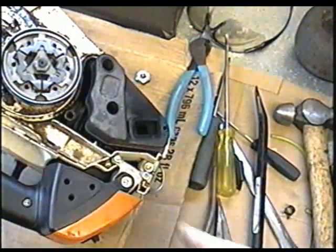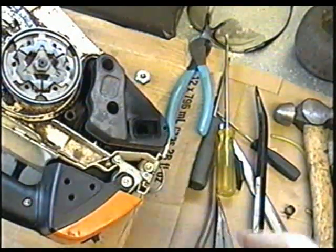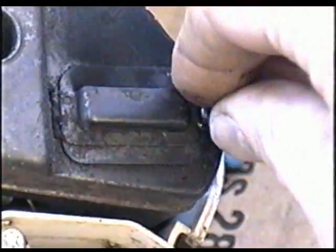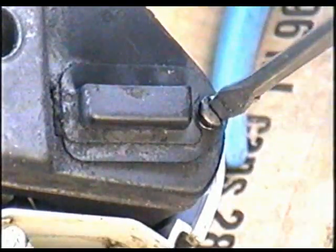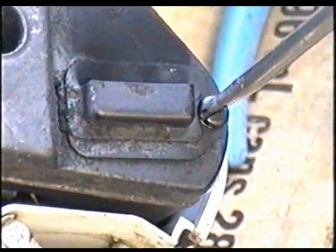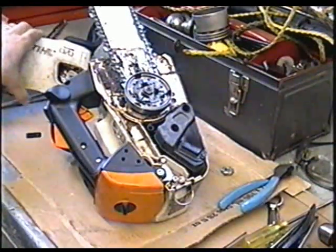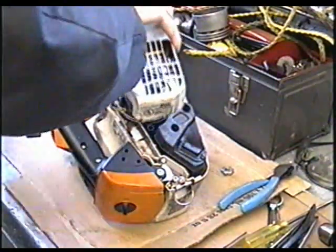So now I'm going to stick the cover back on without the screen. Simply insert this back in here and put your little screw back on. Now I'll just stick the clutch cover back on.